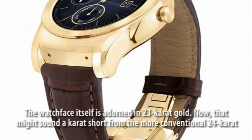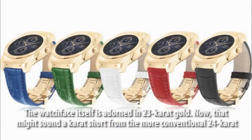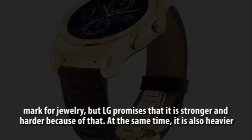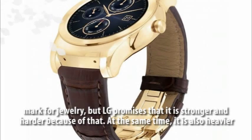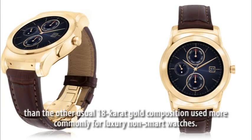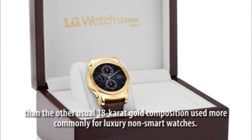The watch face itself is adorned in 23 karat gold. That might sound a karat short from the more conventional 24 karat mark for jewellery, but LG promises that it is stronger and harder because of that. At the same time, it is also heavier than the other usual 18 karat gold composition used more commonly for luxury non-smart watches.